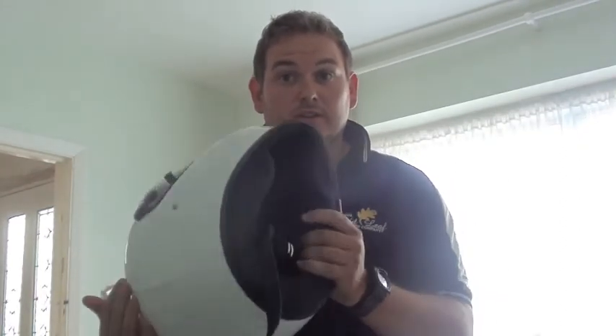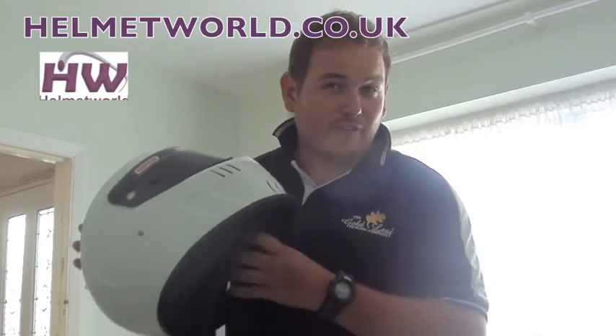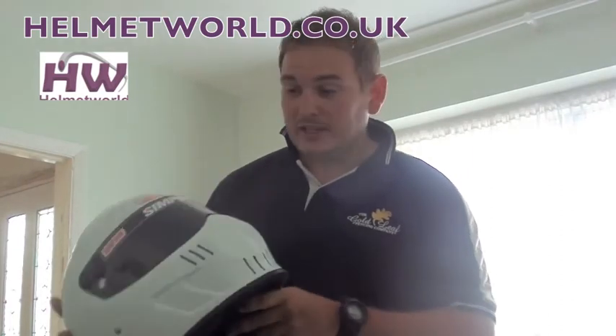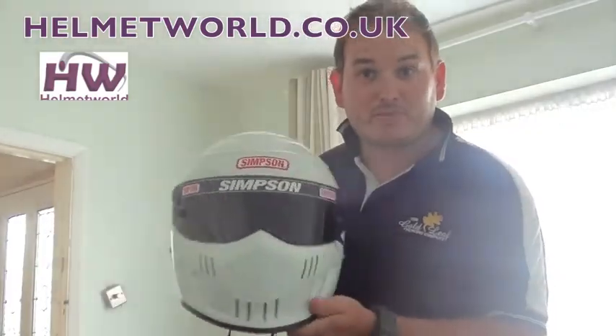I'm going to give it a go and see what I think. Big thanks to helmetworld.co.uk — they offer price beating on these helmets, so if you can find it cheaper they'll match it or even beat it. I got the best price off them. They're offering a 5% discount on any helmet with the code in the description, and another 5% in checkout — so that's 10% discount. Try them out: helmetworld.co.uk. Thanks to Craig at Helmetworld, appreciate it.